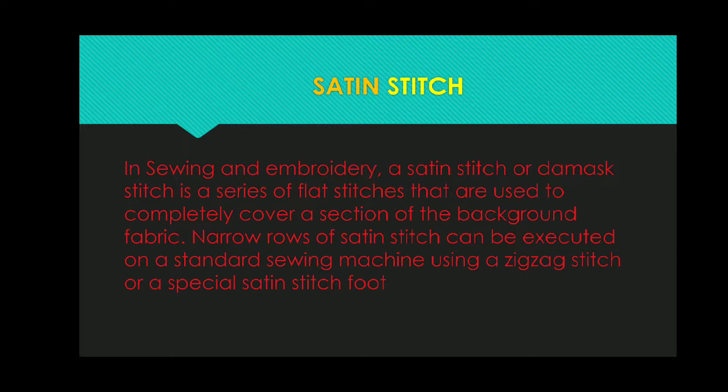Satin stitch — this embroidery is flat stitches which are covered with the background fabric. I will cover a circular surface with this stitch.